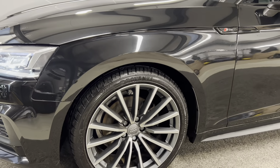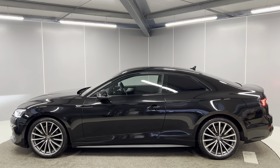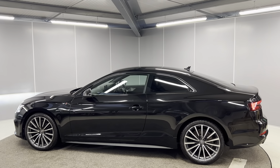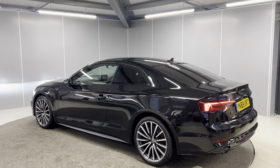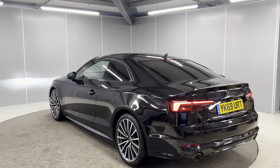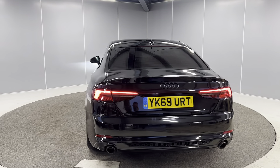You've got the 19-inch multi-spoke design alloy wheels. You've got the body colour door mirrors and door handles as well. Rear tinted glass. You've also got the S Line badges on the exterior and all the usual S Line exterior package. You've got your LED taillights on the back, rear fog lights and rear parking sensors as well.